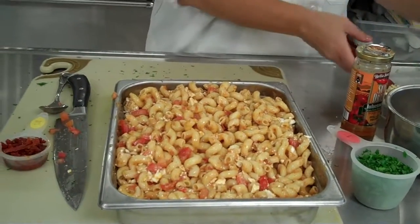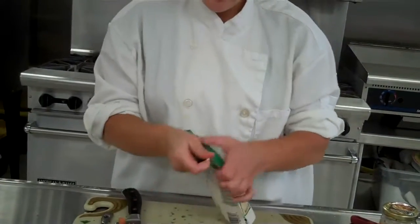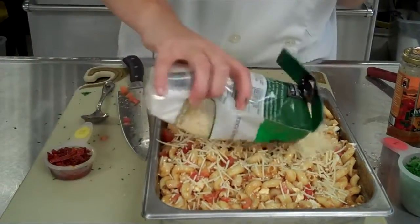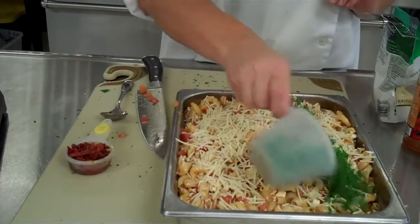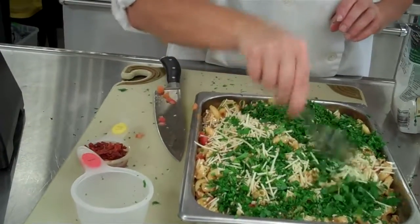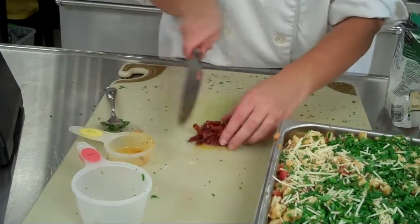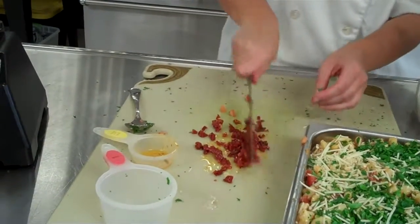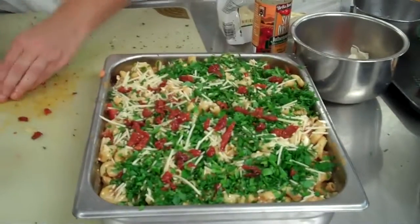And then you're going to top it — your garnish — with a little bit of Parmesan cheese. This is just the topping, so you're not going to actually mix this in. One cup is what it calls for, and then a cup of your parsley. Kind of mix up that topping of cheese and parsley. And then a little bit of the sun-dried tomatoes — these are julienne cut, so you're going to want to chop these up a little bit, so people can see what's in there. So it's nice and colorful, fresh, and ready to serve.